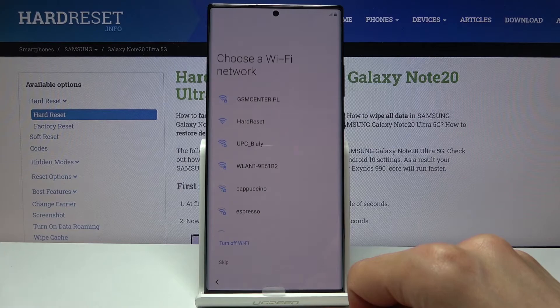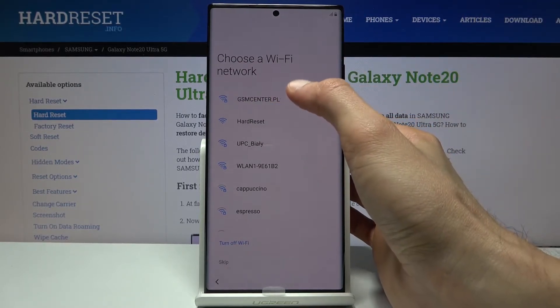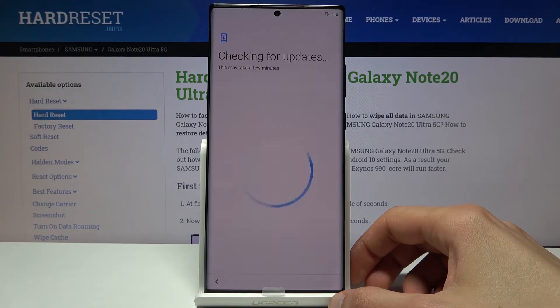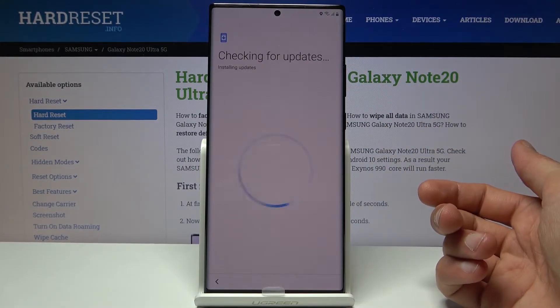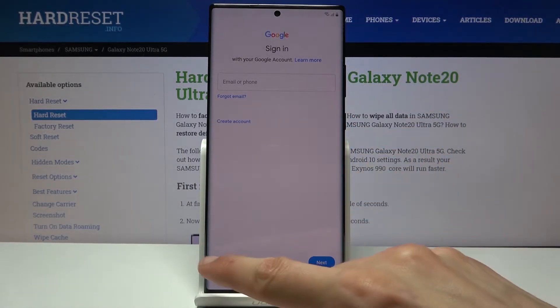I'm going to have to unlock the device because I reset it without actually logging out. Normally you would be able to skip this, but because I did it differently I have to verify the account. So I'll choose Wi-Fi and put in a password. From there you can simply log in or choose to skip the sign-in.